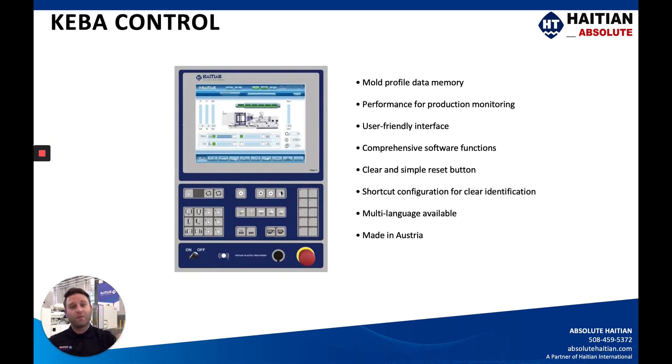The CABA controller — I went over this in the last video with the Mars — but this is one of the most user-friendly controllers on the market. It's very simple to understand, navigate, and get familiar with. A lot of our customers spend a couple of minutes with it and are very comfortable transitioning from an XYZ controller into this CABA HI-TN controller. It has quite a few different processing functions that are surprising once you start understanding how simple it is to navigate, and quite a few languages are available standard on the machine.